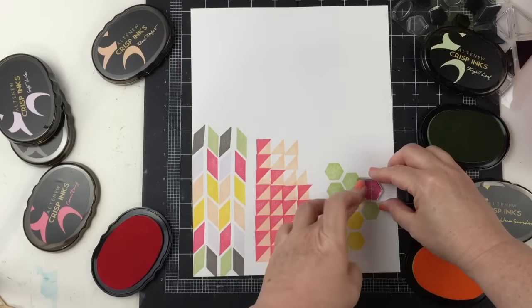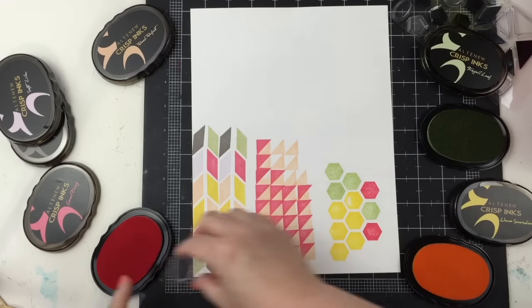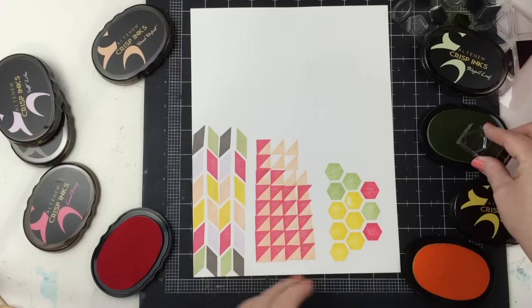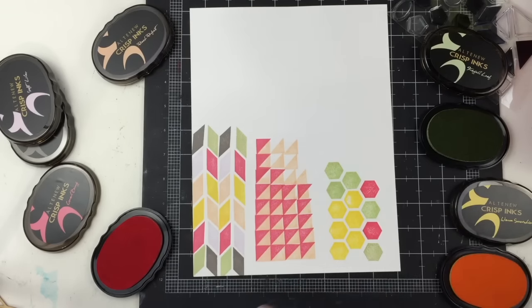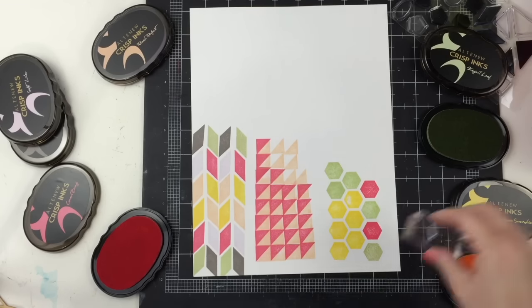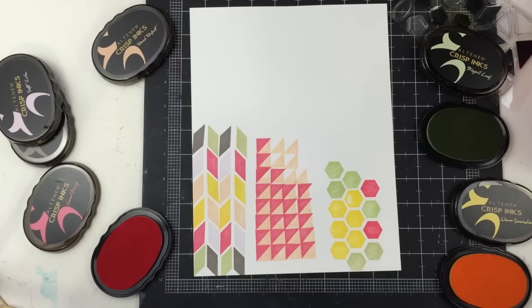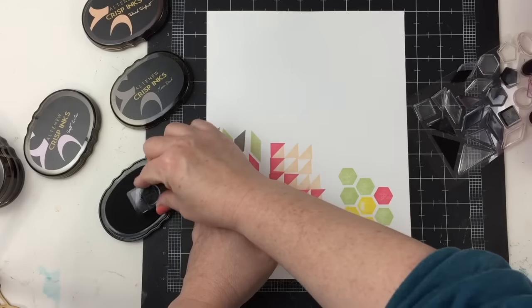Even though it's the same ink colors from all of the patterns, I want a little bit of extra color to this. I'm doing the same thing I did with the other patterns — just making sure I have a big enough section to do some cutting later. I really like the control that you can have over your color palette using the Altenew inks. It gives the whole layout continuity throughout because of the color, even though you're using different shapes.